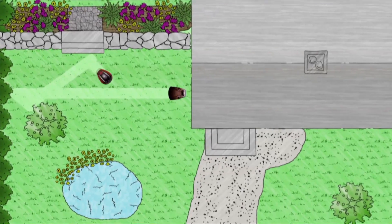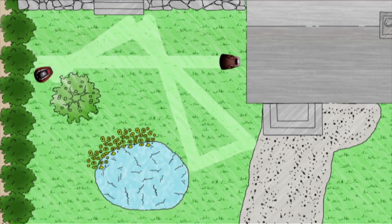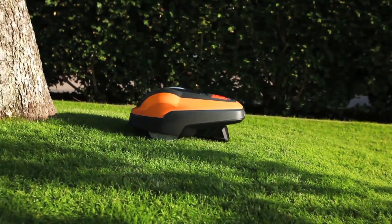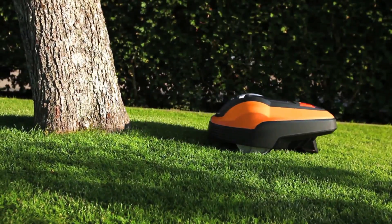It works by mowing the grass in a random pattern. Daily mowing and mulching guarantee a perfect lawn without the need to dispose of the grass clippings. As the robotic lawn mower has a collision sensor, some obstacles do not require a boundary wire.